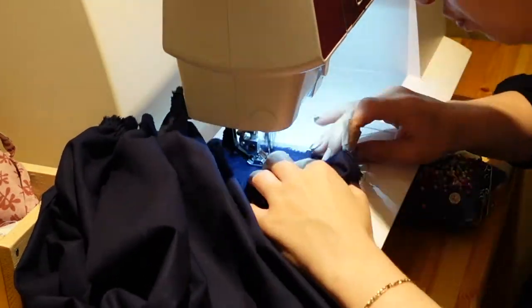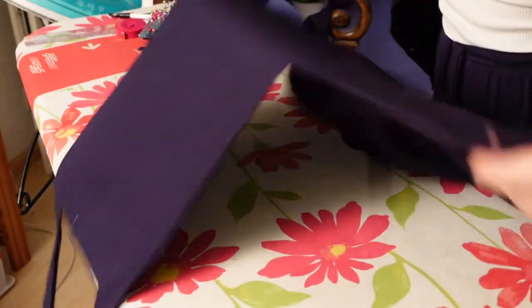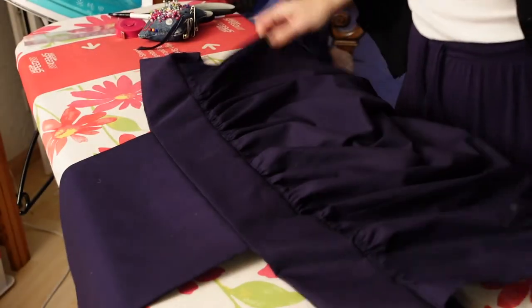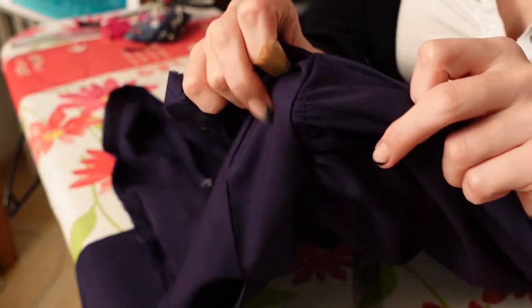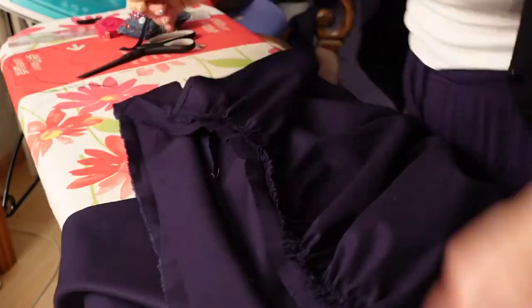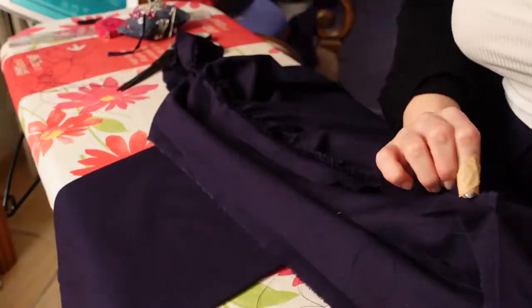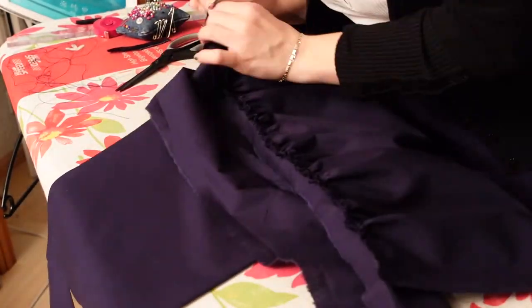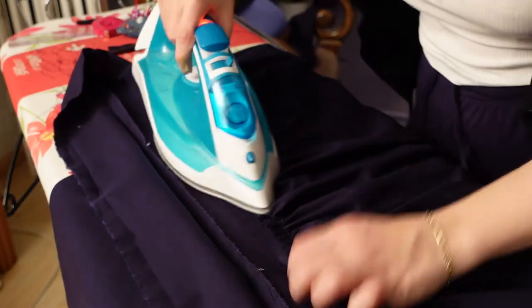And then you can flip it out and marvel at your skills! And then what you wanna do is pull out those basting stitches — this might be difficult or it might be easy, I sometimes struggle with it. After that is done I like to iron down that seam just so that it lays downwards.